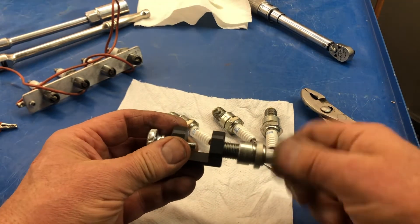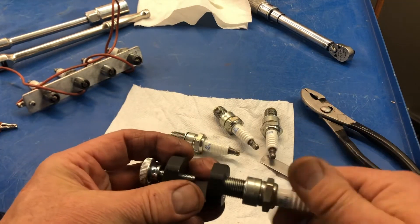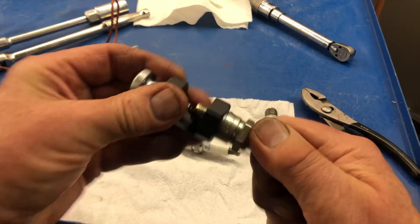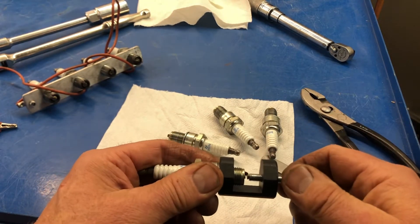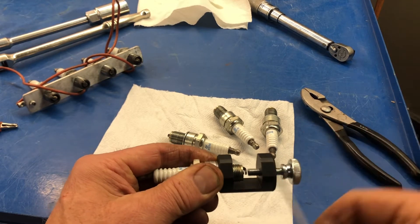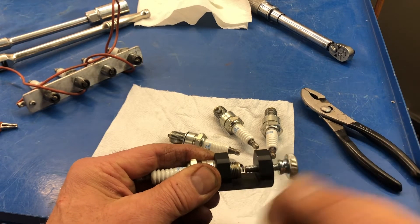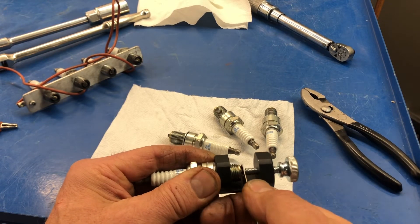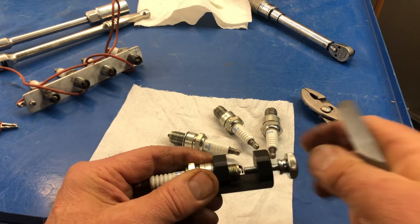Then we'll remove the spark plug and do the next one. I'm going to screw it into the little tool here. This one's going to be a little more difficult — actually, I think you can still see the gap through there. It was super wide. These spark plugs came out of an engine and they were gapped at 0.040 inch — double the maximum gap that it should have. So it's having a starting issue — yeah, I guess it would.